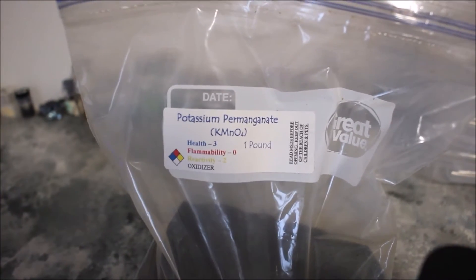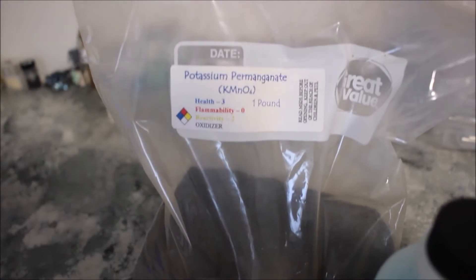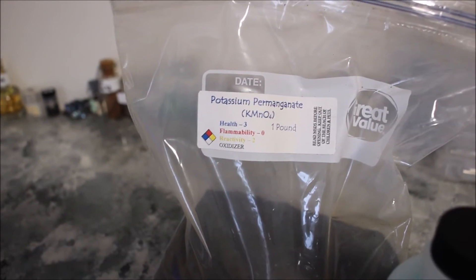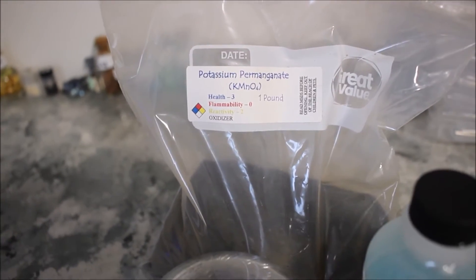Now for the chemicals — I got a pound of potassium permanganate. That's a super important oxidizer in your chemistry lab. If you want to see that in action, there's a video coming out.